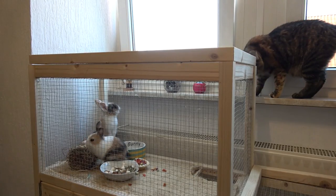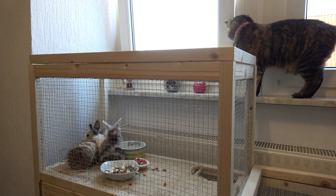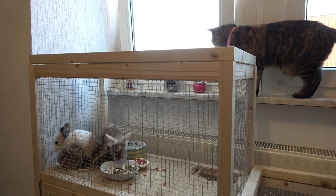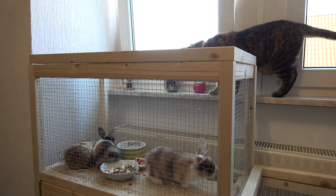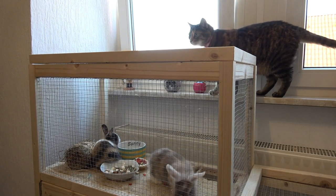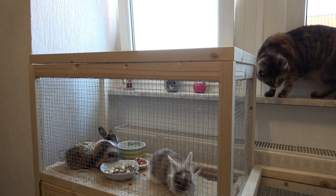I have to admit that turned out very nicely for my first own bigger project. No screws or nails needed whatsoever — only some glue and nifty joinery. I hope you enjoyed the video and if you did please make sure to subscribe to the channel. And now you can enjoy watching the bunnies exploring their new home. See ya!